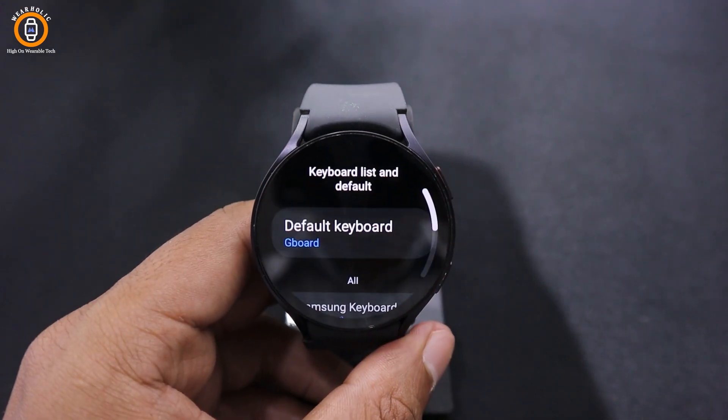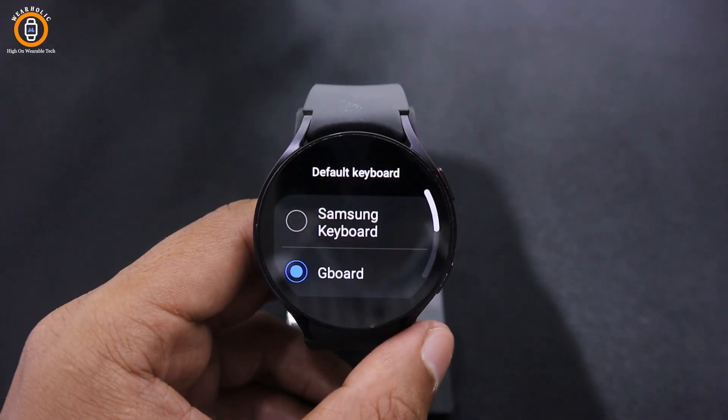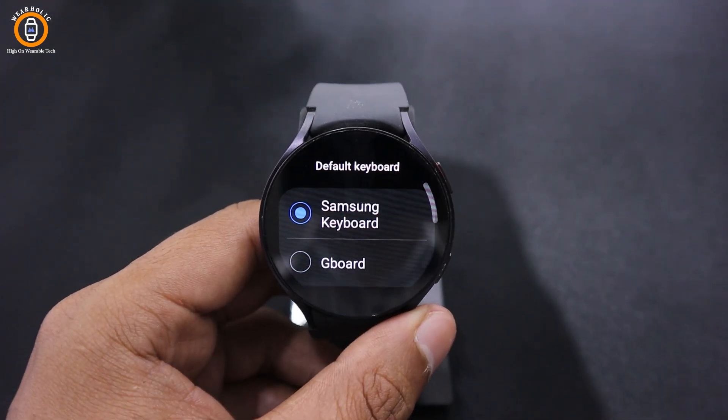In case you wish to change back to the Samsung keyboard, then come to the Default Keyboard from the Keyboard Settings and select Samsung Keyboard.